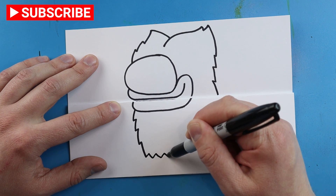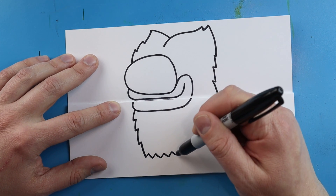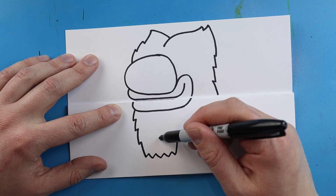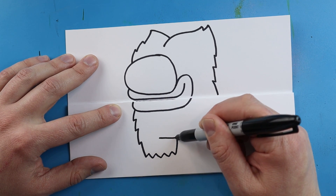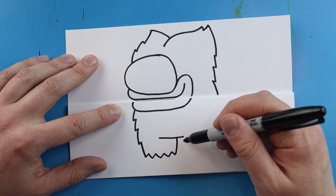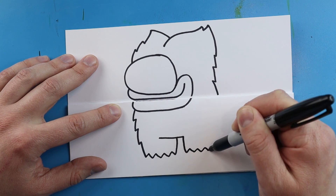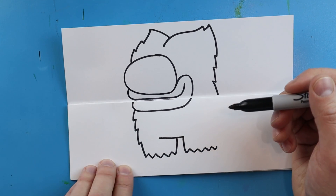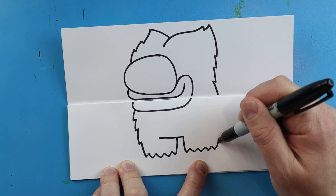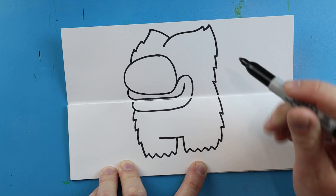I'm going to make a little zigzag line that comes across, then make this line come up, and a little line that comes across here. Next I'm going to draw a line that comes down and make some more zigzag lines that come across. Then a few more zigzag lines that come all the way up here and meet.